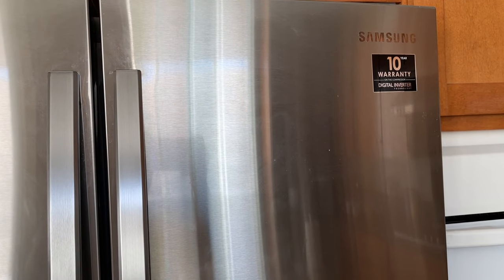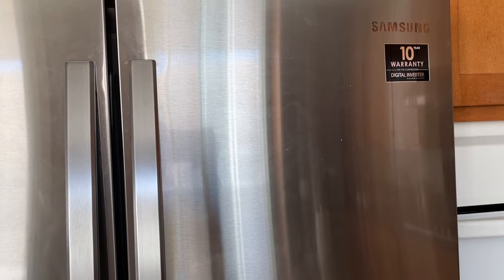The Samsung fridge is really nice and it works really well — I don't have any problems with it.